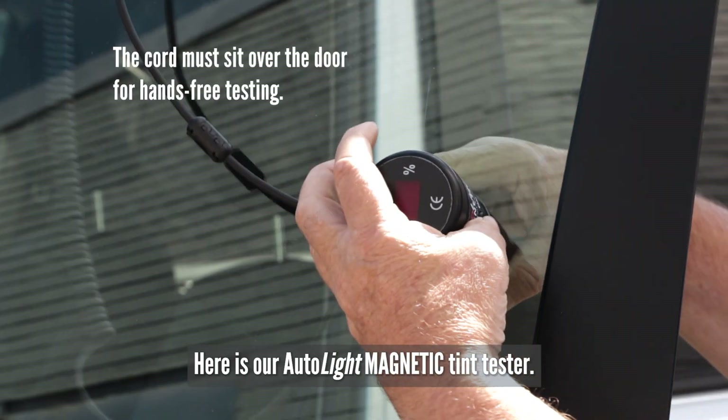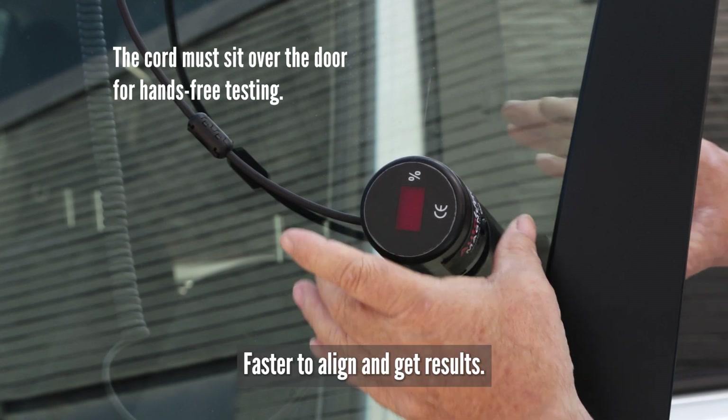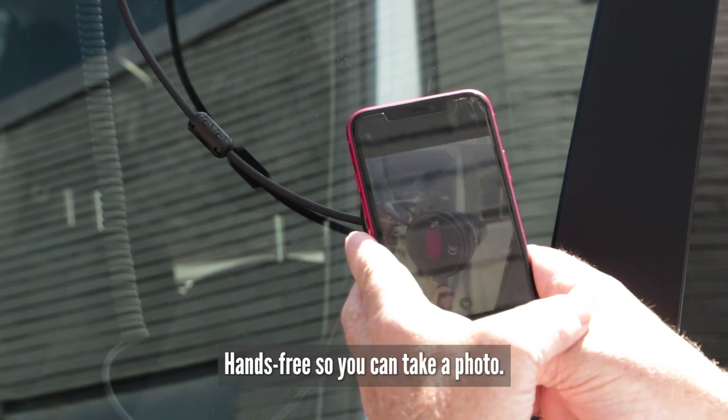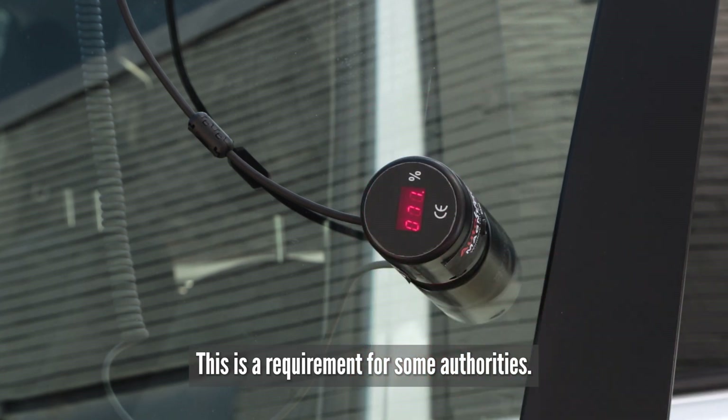Here is our Autolite Magnetic tint tester — faster to align and get results. It is hands-free so you can take a photo, which is a requirement for some authorities.